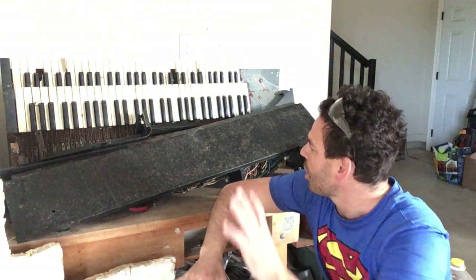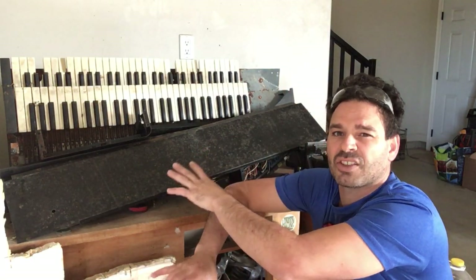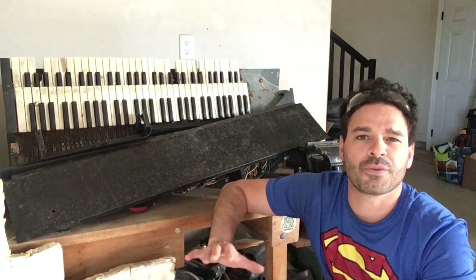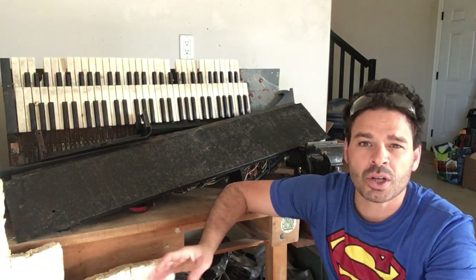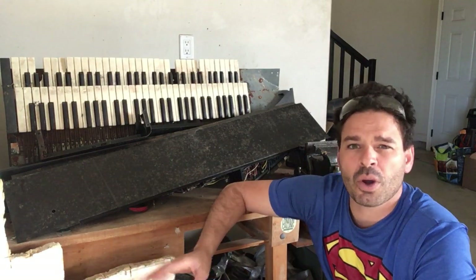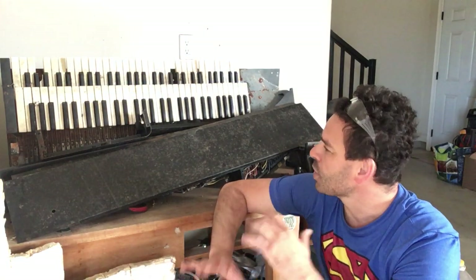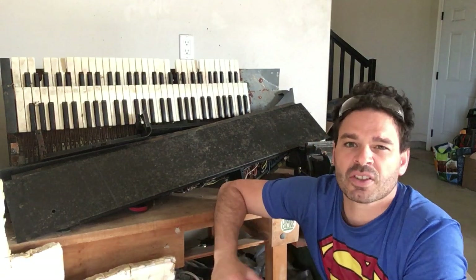You do find these from time to time. This is my first organ that I've actually scrapped. I have found a few that have been whole and intact. I found two that actually worked. People do put them on the side of the road or on Kijiji or websites asking for a good home. I've been able to donate one or two to different community centers, and some people will sell the parts as well.